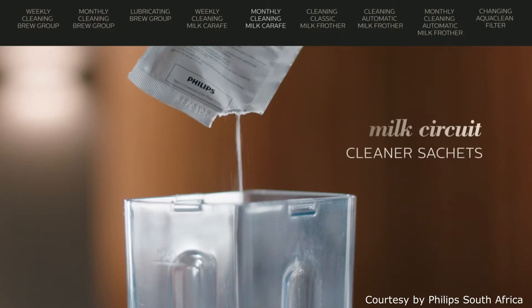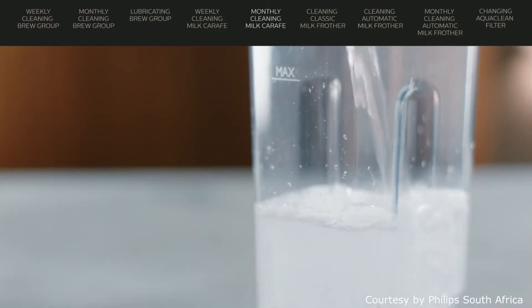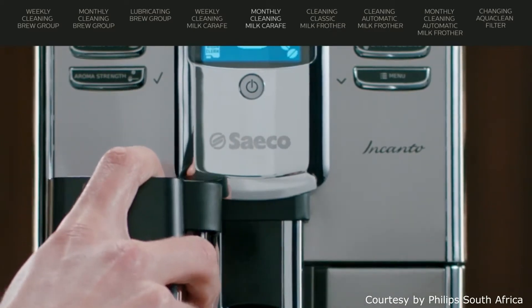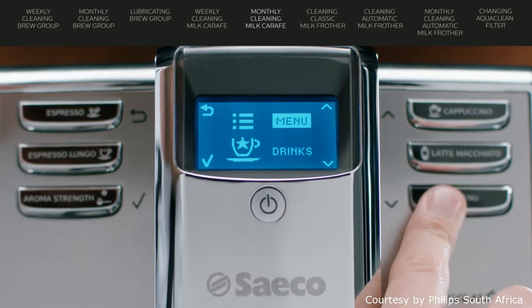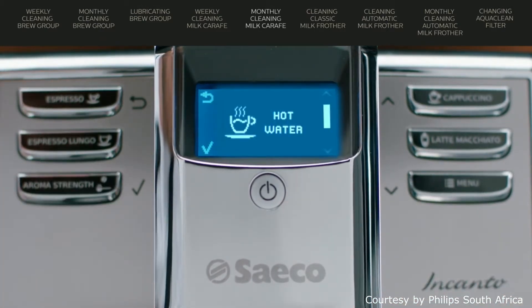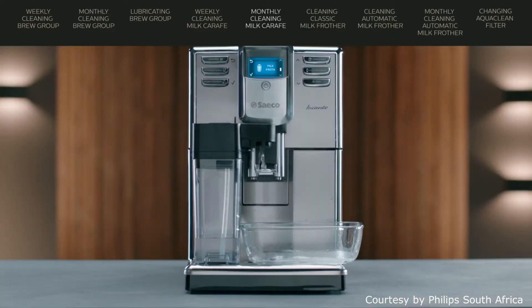Start with pouring the milk circuit cleaner sachet in the milk carafe. Then fill it with water to the max. Insert the carafe into the machine and place a container under the milk spout. Press menu, select drinks and scroll to milk froth. When you press OK the cleaning starts. Repeat this until the milk carafe is empty.